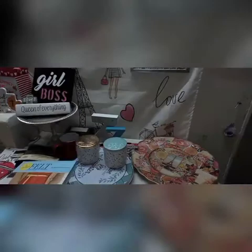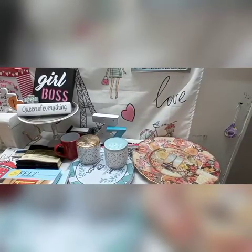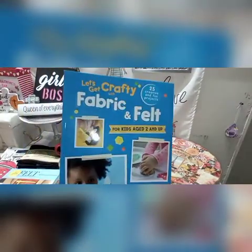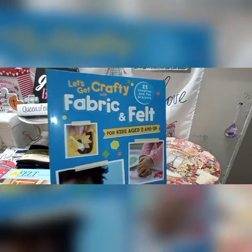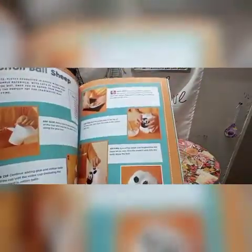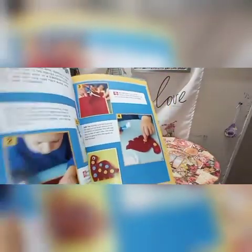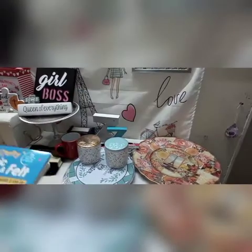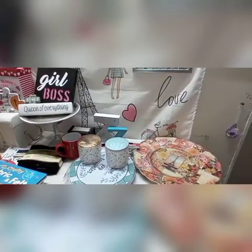Bear with me — if you've seen the first video, I was talking about my eye as an update at the end. I'm actually laying on my side right now with my head down trying to do this voiceover. This book is 'Let's Get Crafty: Fabric and Felt' — I picked it up for my grandkids, it's for ages 2 and up. There are really cute projects to do with your children, and there are templates in the back of this book too.